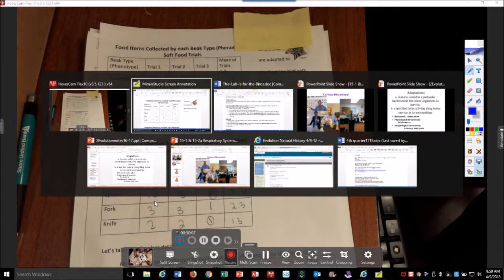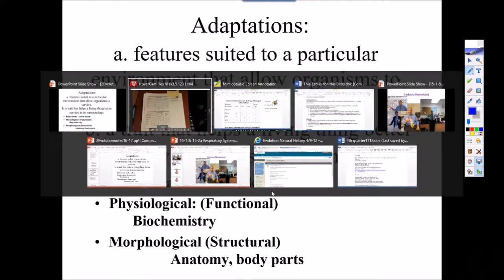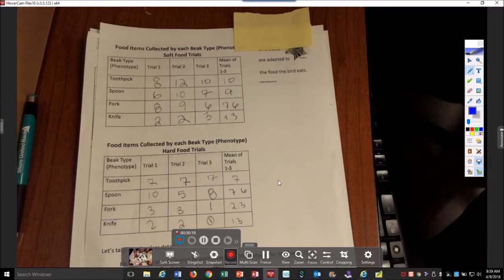When we're talking about adaptations, we're talking about traits that help organisms better survive. Usually there's the behavioral, the physiological, and the morphological — and this goes with a handout that my students work on. All right, that's our 'This is for the Birds' exercise.